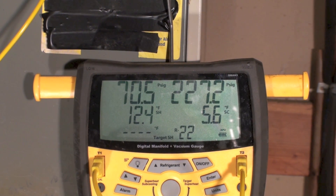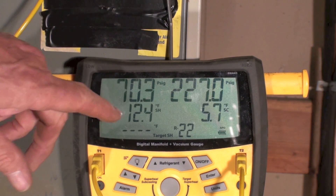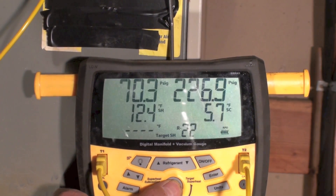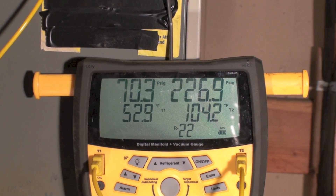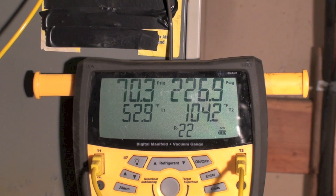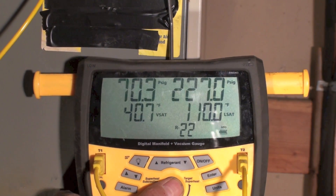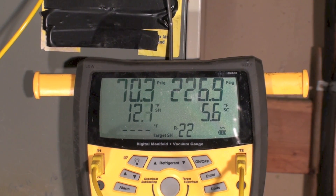We're showing 70.5 psig and 12.4 degrees of superheat. All the gauge is doing is making the calculation for you — if I look back at the temperature it's 53°F, and if you take 53 and subtract the 40°F evaporating temperature, you end up with superheat. So it's just calculating — that's all it's doing. We're sitting at 12.2 degrees superheat.